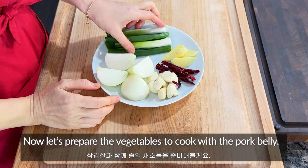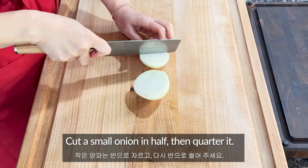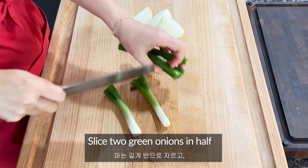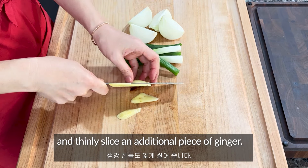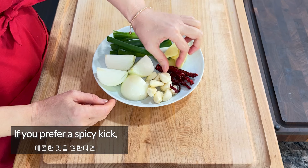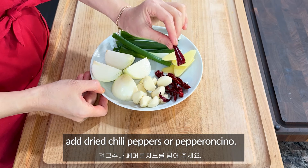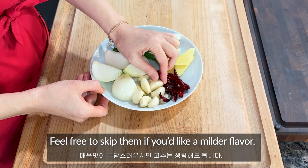Now let's prepare the vegetables to cook with the pork belly. Cut a small onion in half, then quarter it. Slice 2 green onions in half, and thinly slice an additional piece of ginger. Prepare about 10 cloves of garlic. If you prefer spicy, add dried chili peppers or pepperoncino. Feel free to skip them if you like mild flavor.